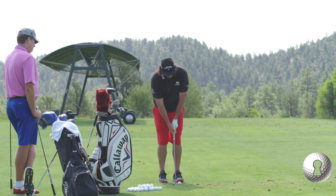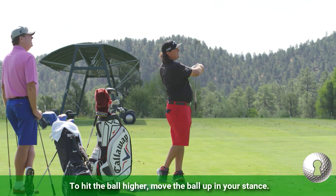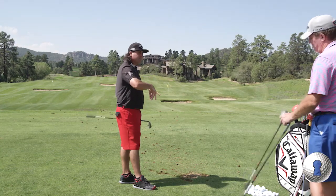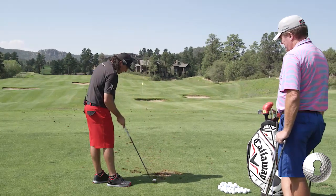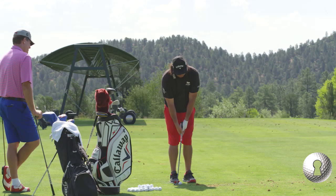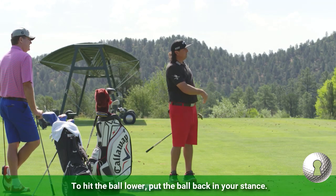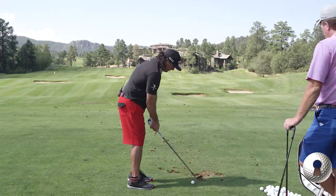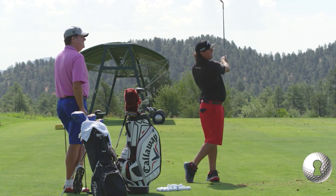And if you want to change the height, I can put it up and hit it higher, but it's still exactly the same motion. I control the trajectory by the ball position, because the swing doesn't move. There's no reason to move the face around. If I want to hit that low one, I just move it back. So this is your under-control, wide arm swing — that would be like my 50 right there.